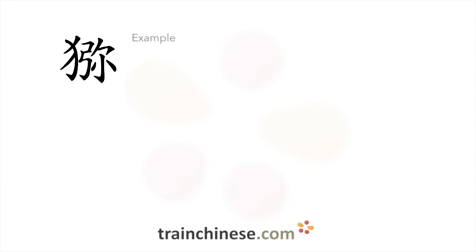Let's take a look at some examples. Here are some characters that look similar.